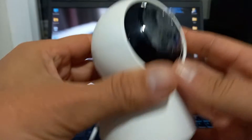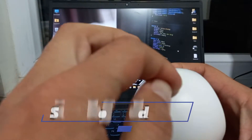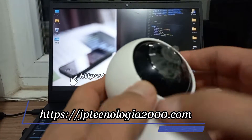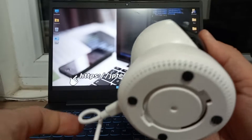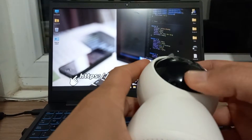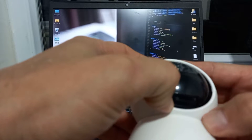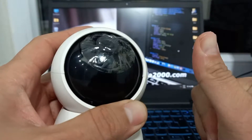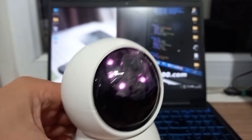The first thing we have to do is reset the camera. Usually the camera has a button on the bottom, or a button like in this case — this one has it hidden here. Obviously it has to be connected. I will press it for 10 seconds and there will be a reset sound. Let's wait 10 seconds. It already beeped — okay. Now it's ready and I can start to configure it.